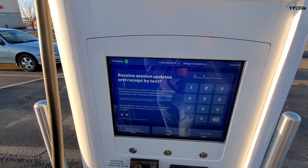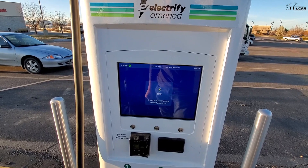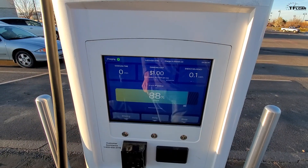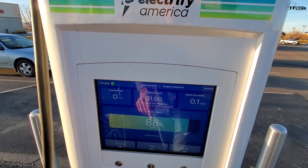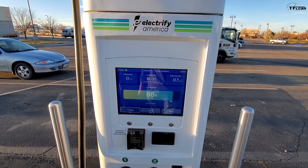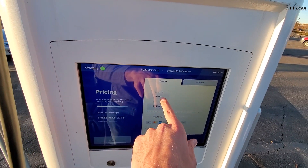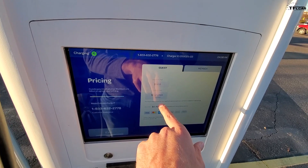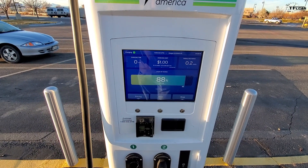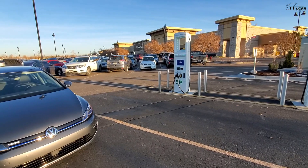It says 'receive session updates by text' — I'll decline that. No receipt. Thank you for choosing Electrify America. We're at 88% battery, charging at 24 kilowatts. Let's check the pricing: session fee one dollar, and then 21 cents per minute — so it is fairly expensive. It would be a lot more affordable if I could use my account. Energy delivered so far: 0.2 kilowatt hours.